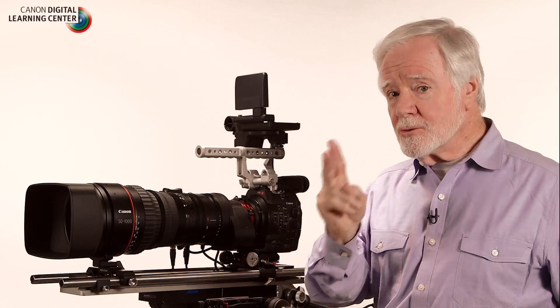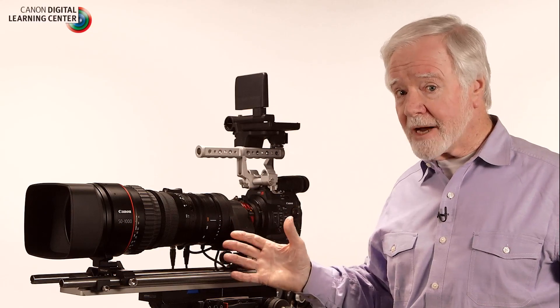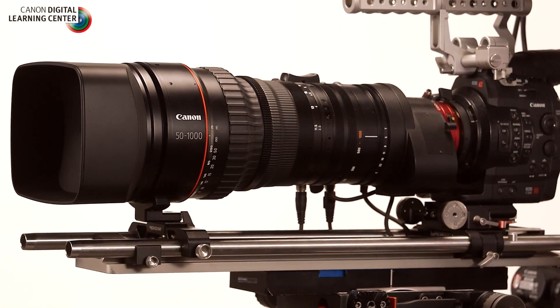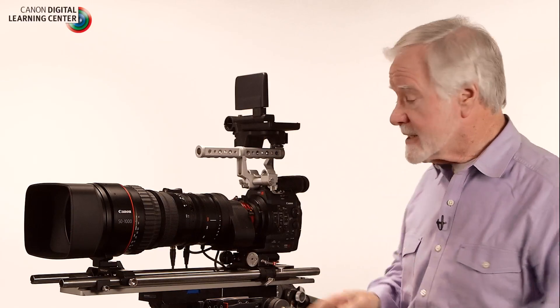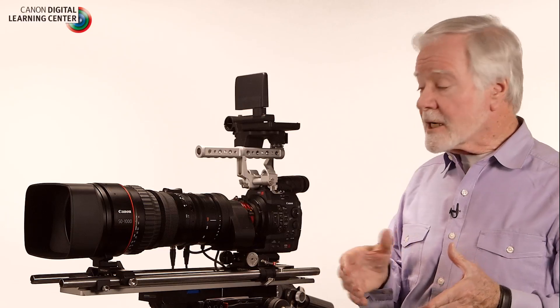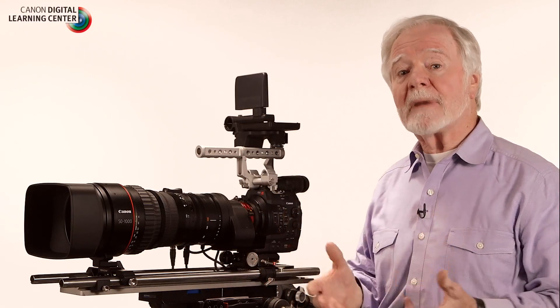That called for some very novel design strategies in the lens. But there were two great constraints imposed on us: they wanted all of that telephoto and 4K performance, but size and weight in this type of production is crucial. What we've come in with on the CN20x15 is 14.5 pounds and 15.9 inches in the PL mount. Those are very severe constraints on a Super 35 millimeter lens with a 20-to-1 zoom, and we had to deal with pragmatic compromises.